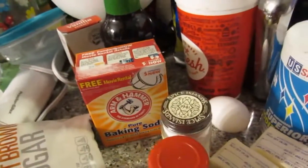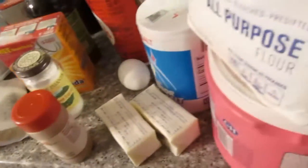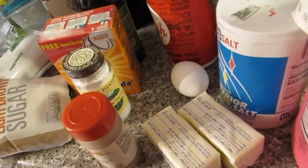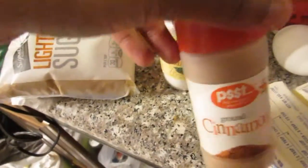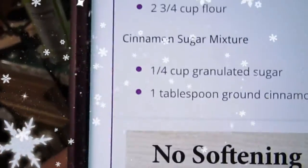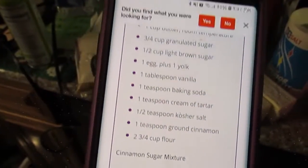You'll also need one teaspoon of baking soda, one teaspoon of cream of tartar, and one and a half teaspoons of kosher salt — though I'm going to use regular salt. Since the butter is salted, I might cut the salt out completely. Then one teaspoon of cinnamon, two and three-fourths cups of flour. For the cinnamon coating mixture: one-fourth cup of granulated sugar and one tablespoon of ground cinnamon.